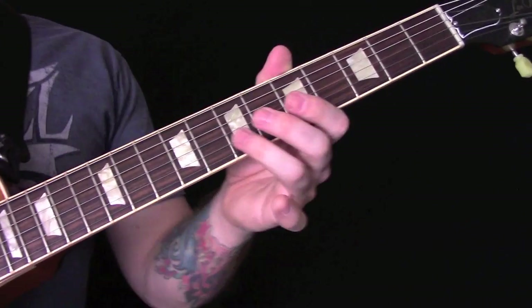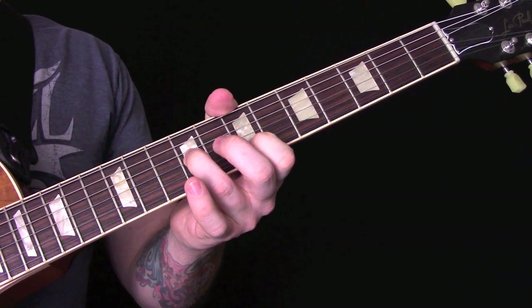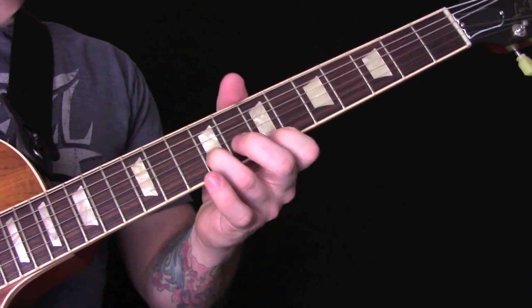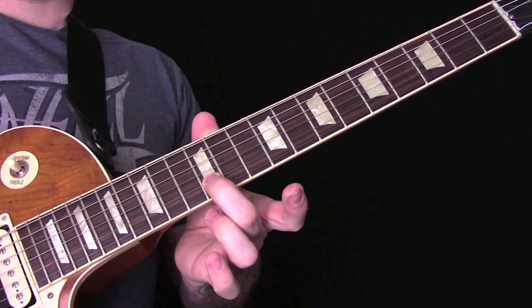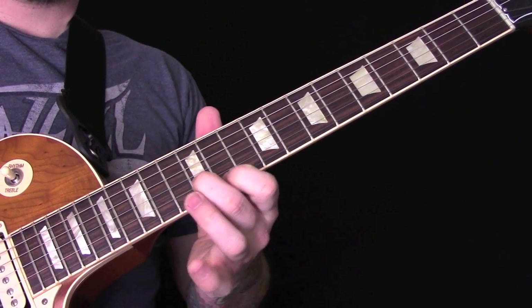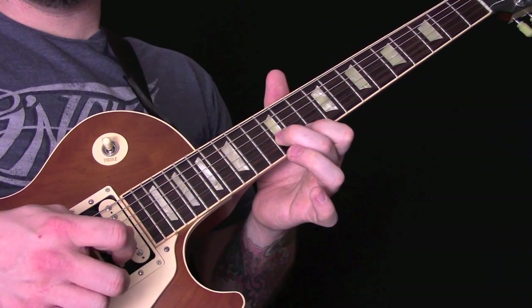That part starts off the same. Then we're going to play 9 on the B and 7 on the E, then slide up to 12 on the B and 11 on the E. We're going to play the B string, E string, B string.